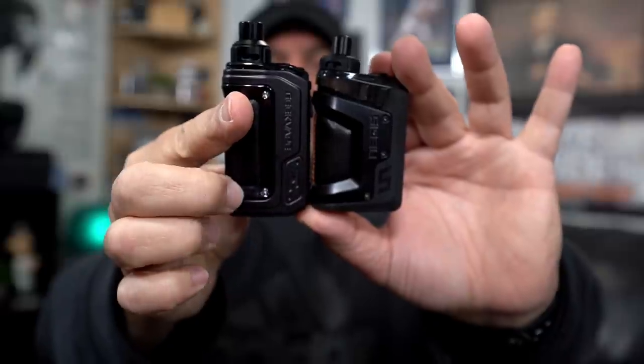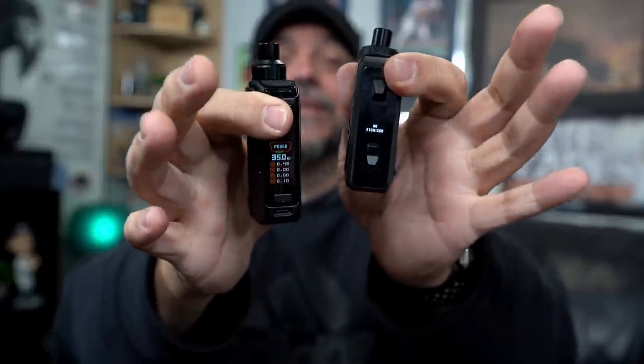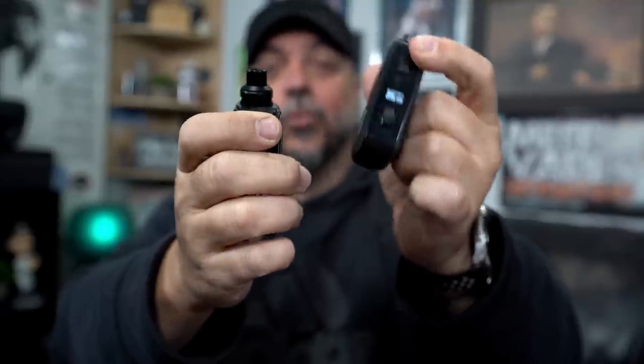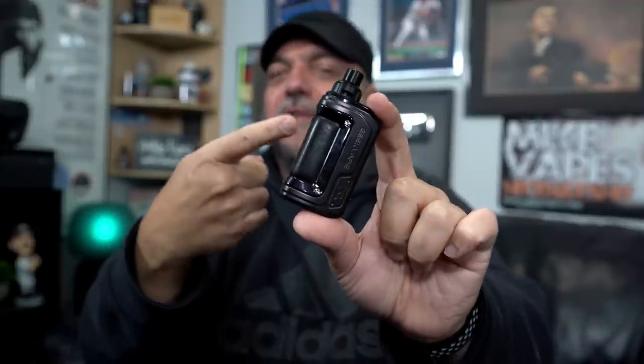Let's do a size comparison — there they are side by side. You can see the new Hero is just a little bit taller than the original. The biggest difference has to be the displays: the original has a tiny display, which was a big con, while this one has a nice, larger display. When it comes to brightness, though, the original Hero actually has a brighter display — that's what I mean. Also, it's not called the Aegis because unlike the original with all the rubberized protection, this is just a regular mod, so they're calling it the Hero.